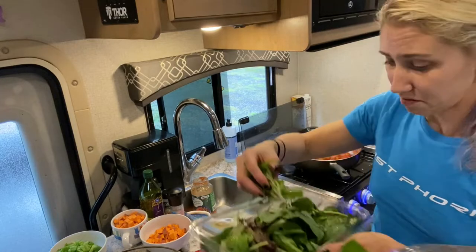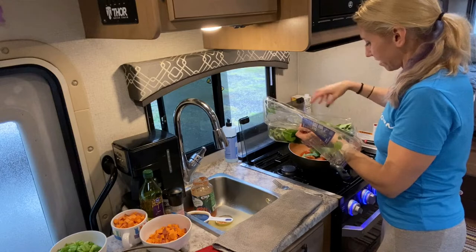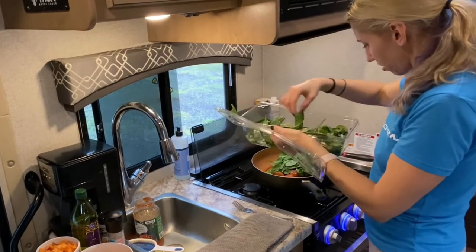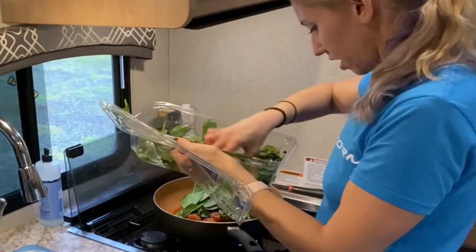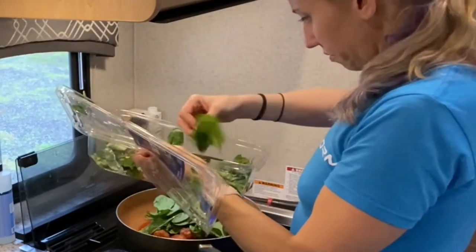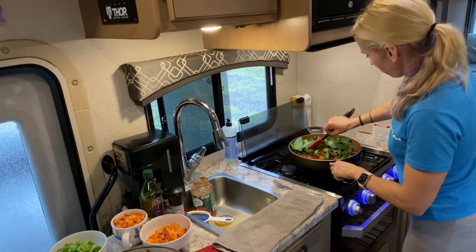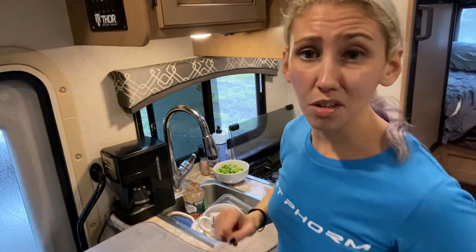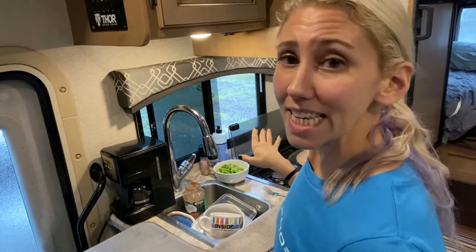Not all of this lettuce is good, but I'm going to throw in the stuff that is good for some extra greens because I have a problem with wasting food. I was always taught you do your dishes while you're waiting, so we're going to do those while we wait on the taters.